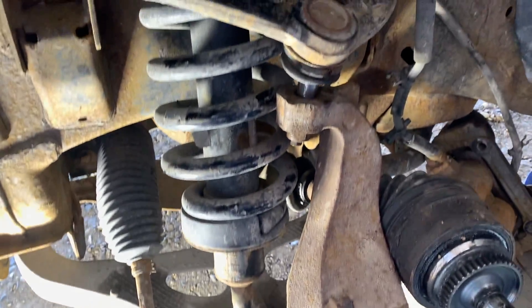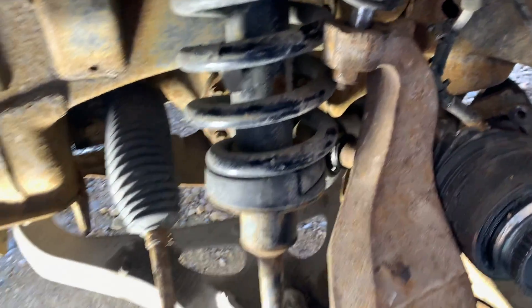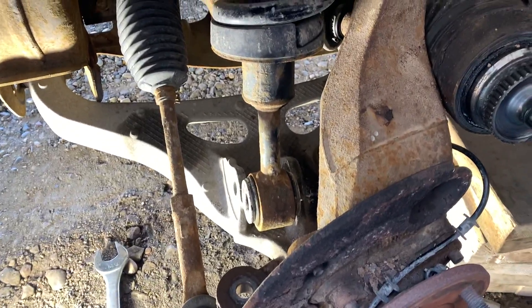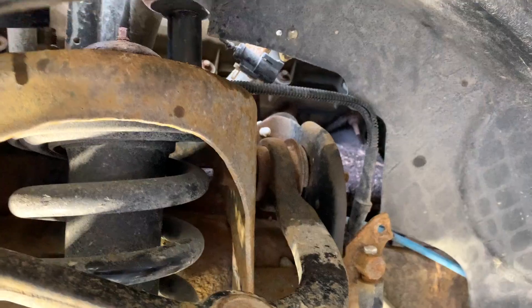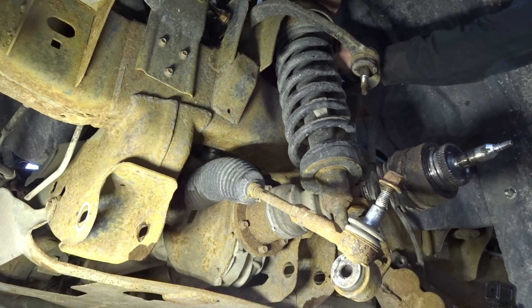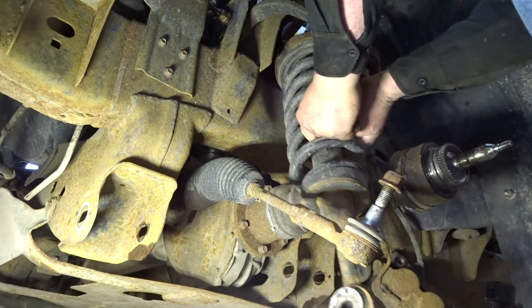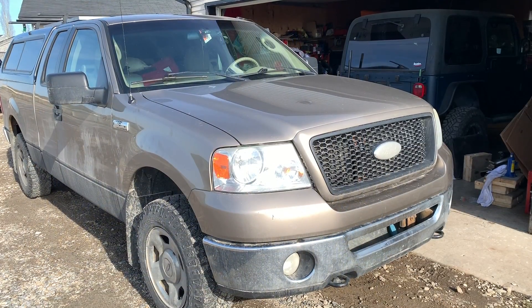After you remove the bolt, you can wiggle the bottom part of the strut up with a pry bar. Be careful not to damage the boot of the CV axle — you can avoid that by turning your whole spindle assembly over to the right. Once the bottom part's out, remove the three nuts up top. Be careful because they can break off easy. Once you get the last one out it's pretty heavy, so grab it carefully. Once the last nut is out, you'll be able to squeeze the strut out past the tie rod and everything else.